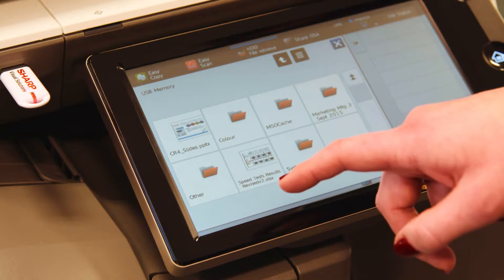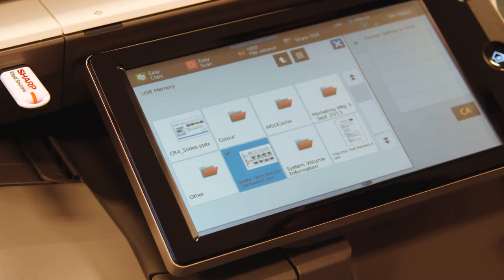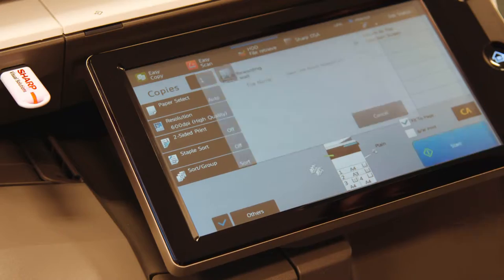Just insert a USB stick, select a file and start printing. And scanning to a USB device is just as easy.